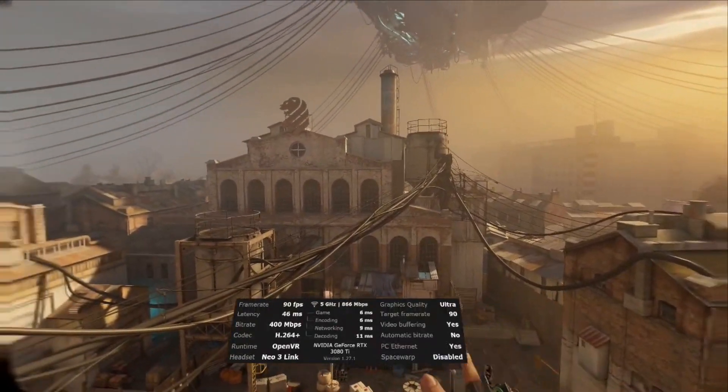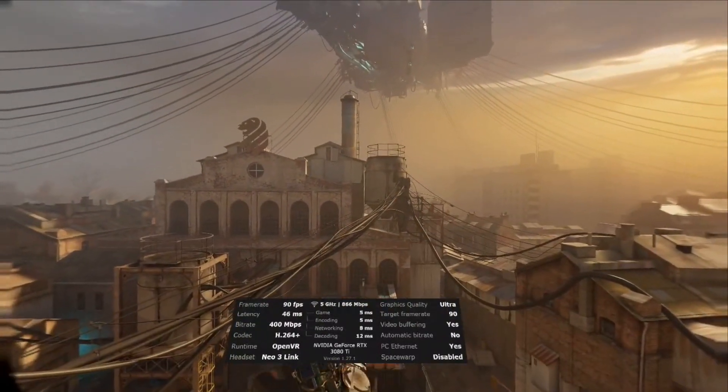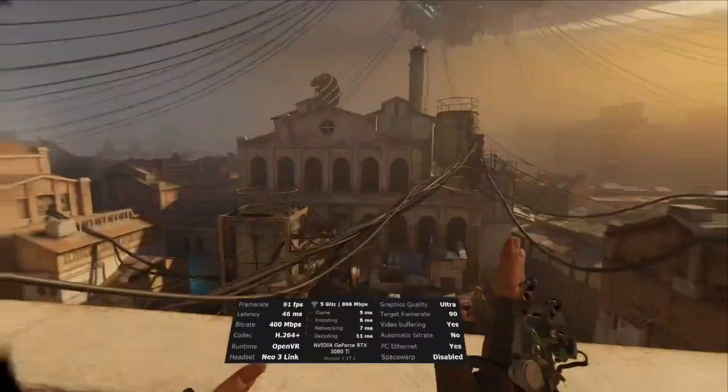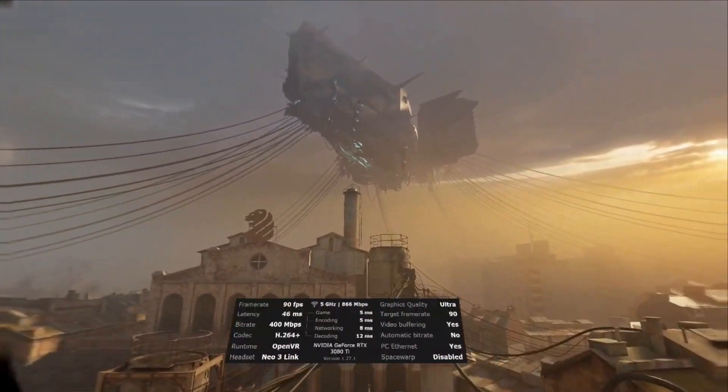I've still got the sharpening feature of VD at 75%. This will probably be good for faster moving things like sim racing. I'm not sure if 400 is still going to cut it because it's an ultimate trade-off of latency as well. It's good, but I personally wouldn't use H.264 Plus. I'm going to move on now.